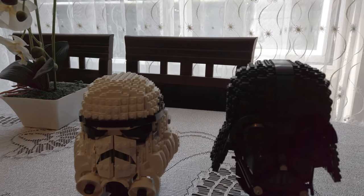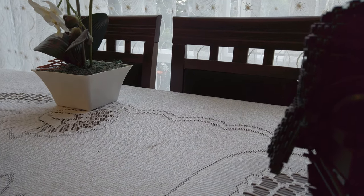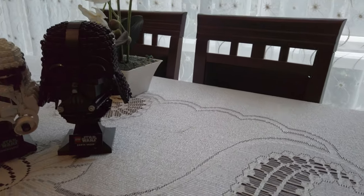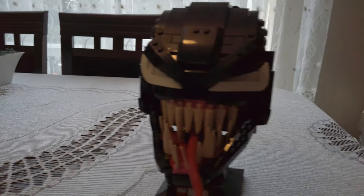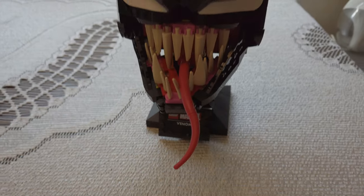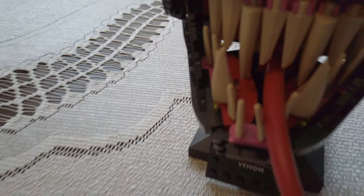Okay, I just had to cut that scene so this is part two. This is Venom — you can't really see it because of the tongue. It's basically pretty creepy, yeah. It has these kind of teeth; it's kind of weird though.